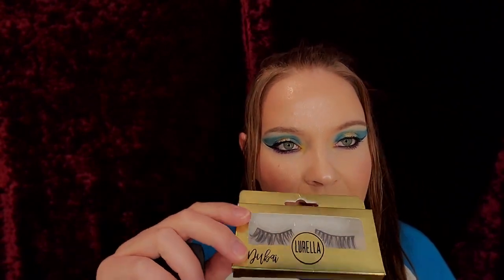Hey guys, welcome back to my channel! Today I wanted to show you these Lorilla lashes. I tried these on already and wanted to see if they were reusable. These are the Lorilla lash subscription from Dubai, and I washed them. Also with the lash subscription they give you a gift — this blender is only ten dollars and it's worth it. It's really good, covered every crevice and it's so soft. I did today's look with the Golden State California palette.